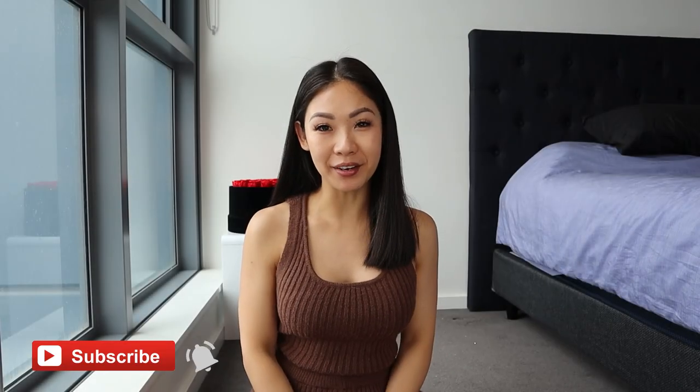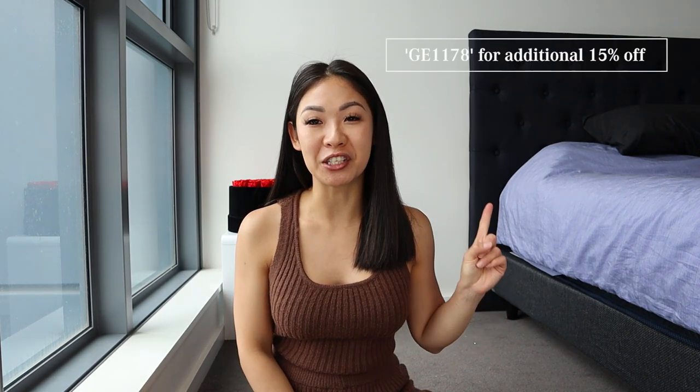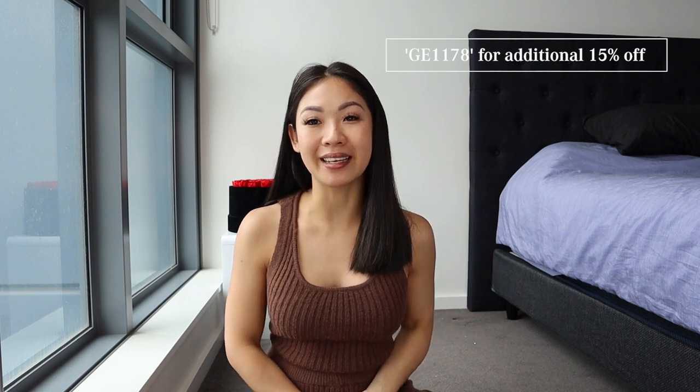Hey guys, welcome back to another video. My name is Jessie. If it's your first time here, I hope you're doing super amazing. I make videos every single week, so make sure you hit that subscribe button if you want to see more videos from me, and also turn on notifications so you don't miss anything. In today's video, I've got so many items from Shein, and as you guys know, it is Cyber Monday, so all of these are on sale, and with my code GE1178, you can get an additional 15% off site-wide.